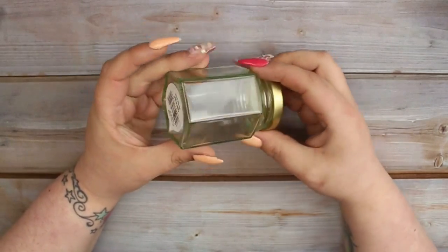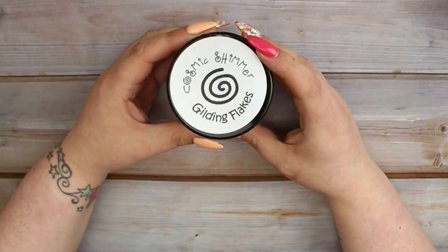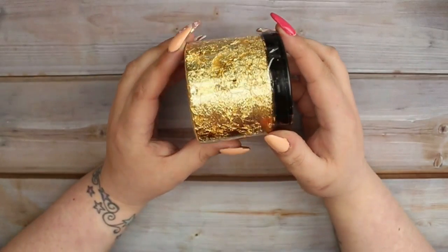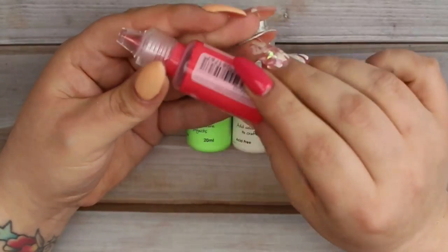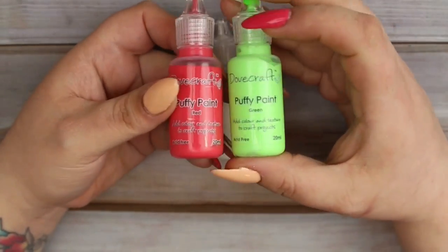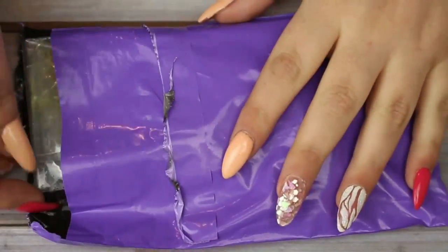Next I got this glass jar - I have loads of these and keep them for monomer, alcohol, or water during nail designs. I also picked up one of these Cosmic Shimmer gilding flakes - if I can get this to work on my nails for foil designs, I'm going to be saving so much money because it's a massive pot. Finally from Hobbycraft, I got some puffy paints - 3D paints that you dry with a hair dryer.